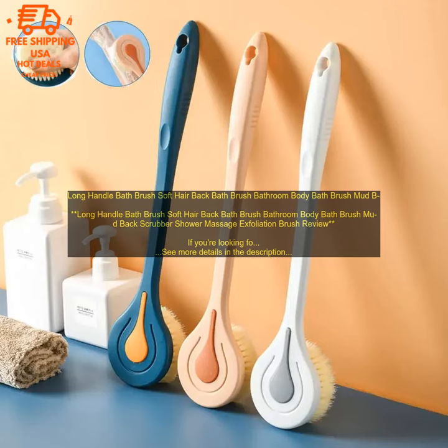The Soft Hair Back Bath Brush is a great way to exfoliate and cleanse your skin. It's gentle enough for everyday use and easy to use. The long handle makes it easy to reach all areas of your back, and the soft bristles are gentle on your skin. Benefits include: waterproof for use in the shower or bath, and it exfoliates and cleanses your skin.